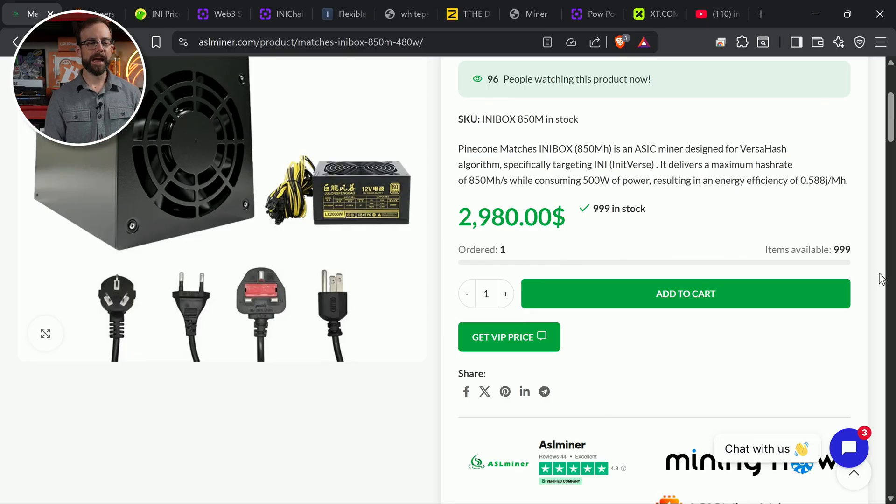You're definitely looking at that price right now — it's $3,000. And it says they have 999 of them in stock. I don't know if that's a real number or a fake inflated marketing number. But it was $1,000 earlier today.